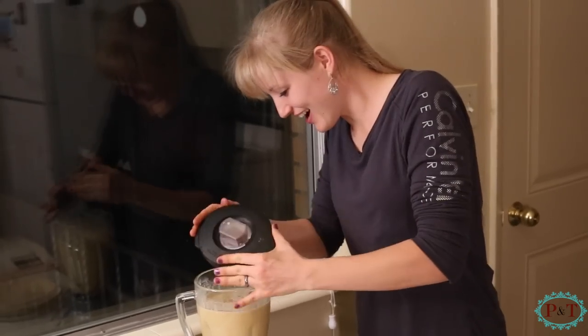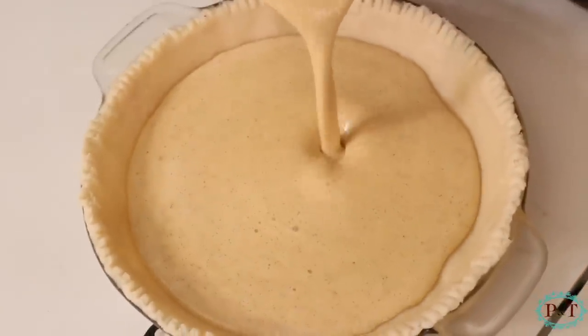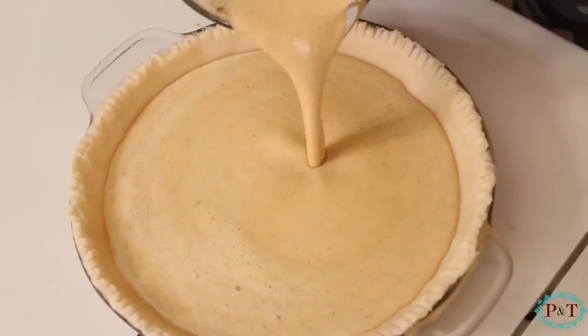Hopefully we didn't wake up our babies! Ta-da, it's ready. It doesn't look like the stuff that you buy from the store because it's not. This is the real stuff, guys — this is the most delicious stuff ever. Then you just pour it in there.